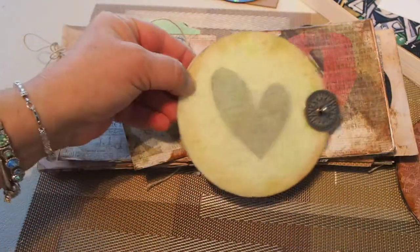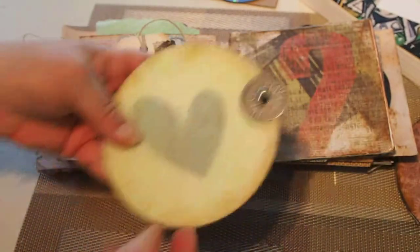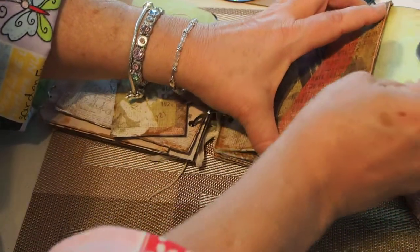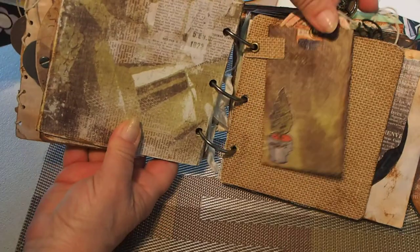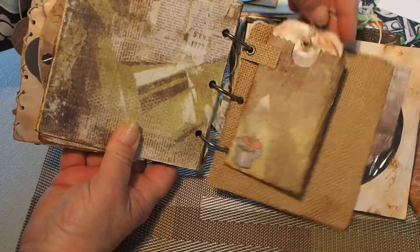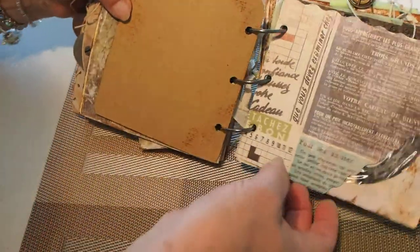Here's another CD with the Picasso print on the back this time — it slides in here. More tags and envelopes, just places to put pictures.